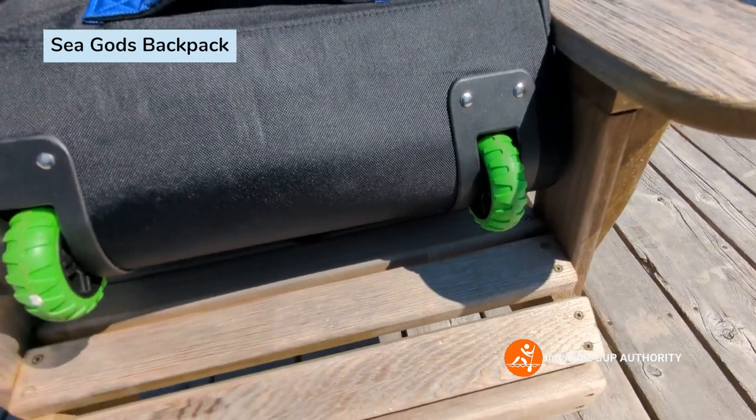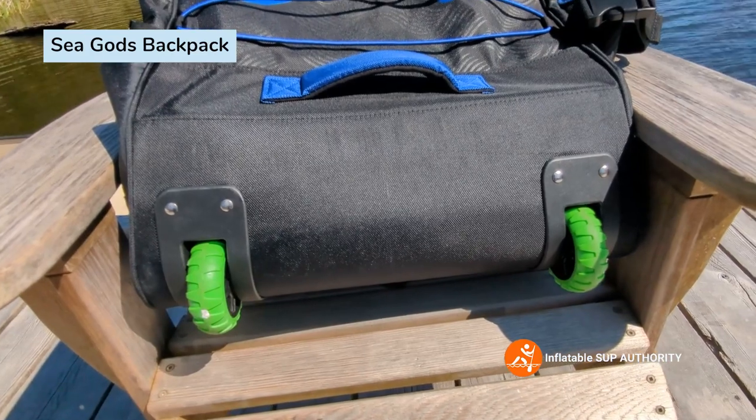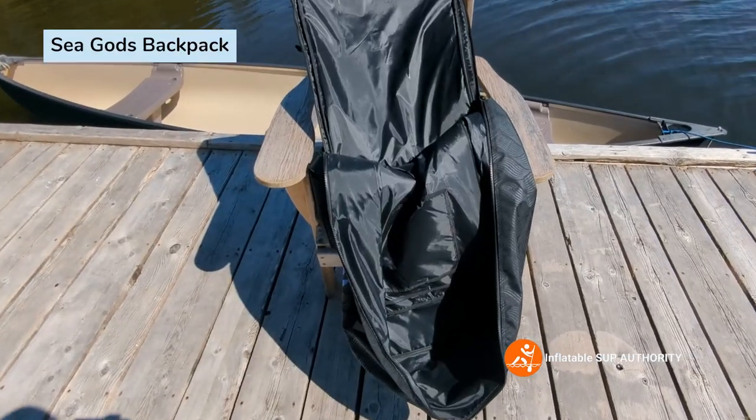One of the things I really like about this package is the wheels. These wheels are great — especially when you have a lot of stuff in the bag and don't want to carry it on your back. Just wheel it.